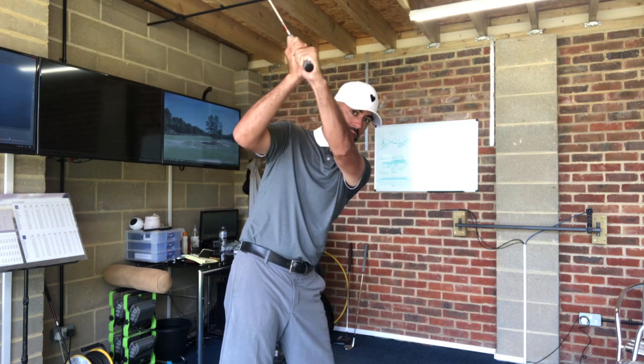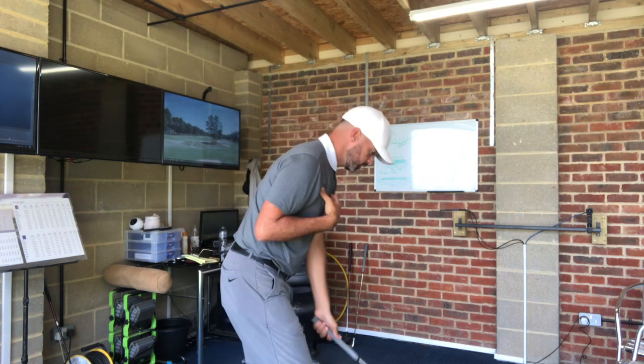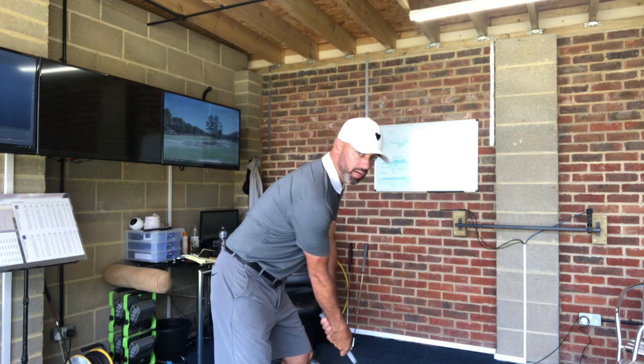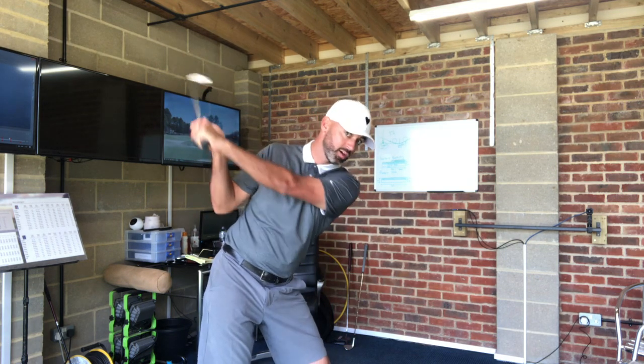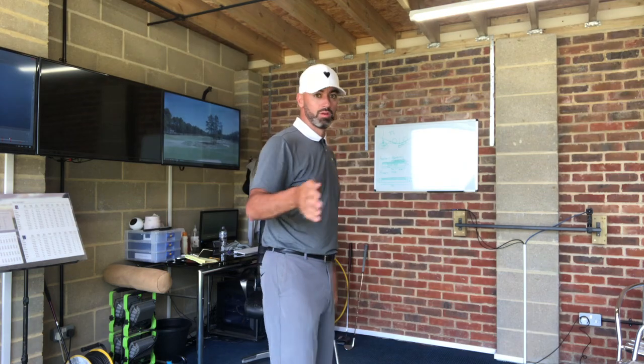So what did we do? The drill I gave him was: right hip back, right shoulder back — hitting the swing to the inside, probably two positions inside, starting down from the inside. From there he was able to hit straight shots, because he still had a little bit of an outward movement. And when he was able to get more inside, every now and again it would draw.